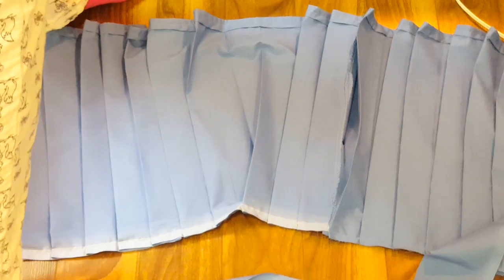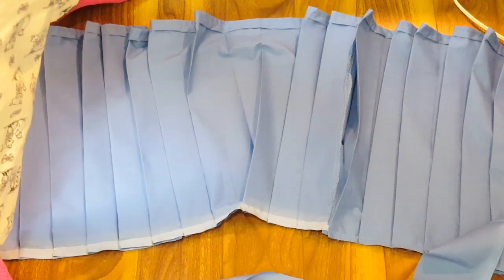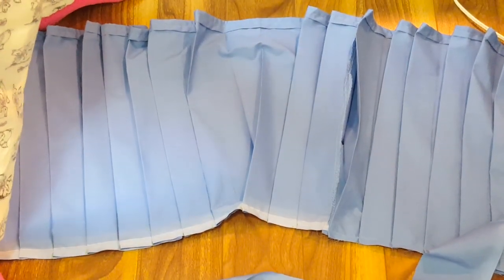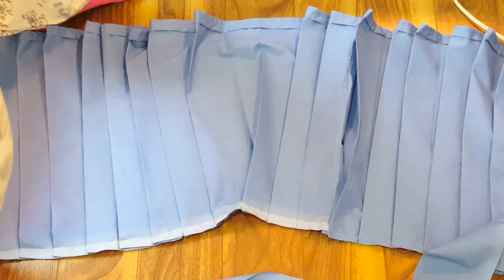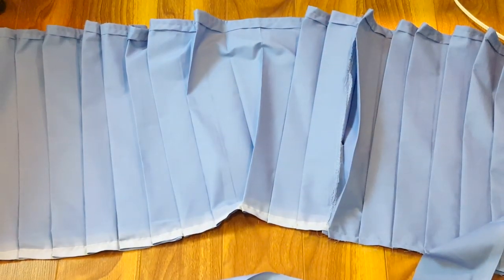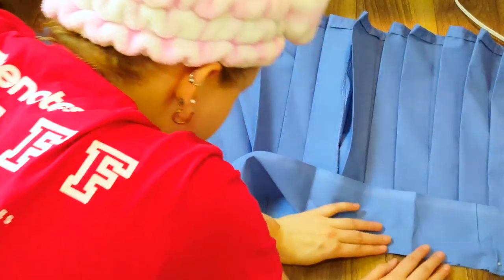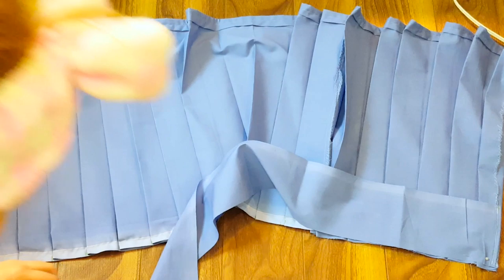I totally forgot to mention this before, but before I pleated my skirt, I did hem the bottom of the skirt. As you can see in the video, I basically just double-folded the raw edges and sewed it together.